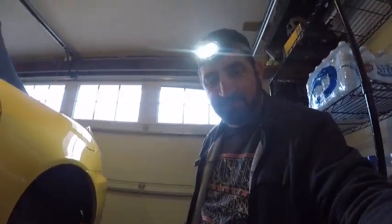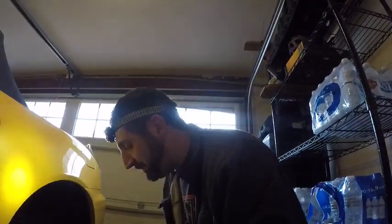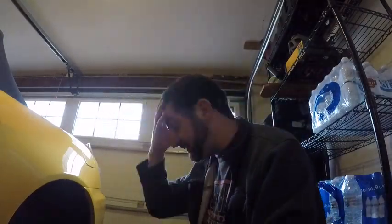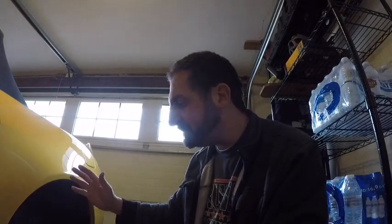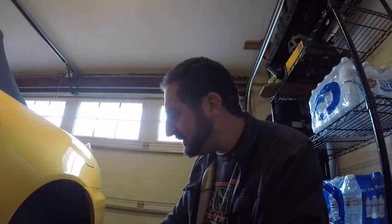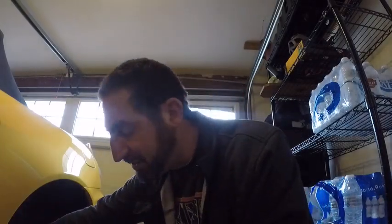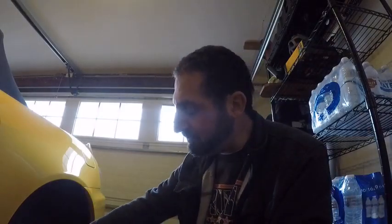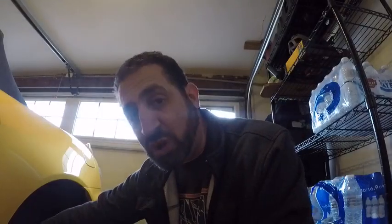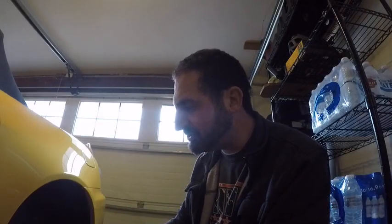Golden color is good — once it's golden, you stop. Before I started this wheel the fluid was very brown, so I kept pumping until it ran golden. You can also do a gravity bleed — just open the valve and let it drain — but it takes a long time. The vacuum pump method is better, but you must make sure your brake reservoir stays full at all times while pumping.